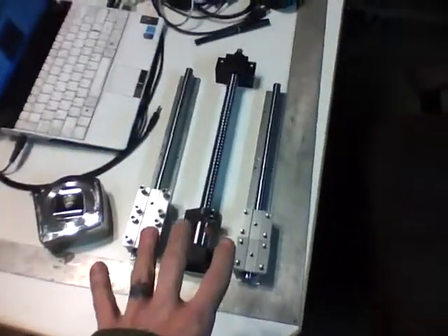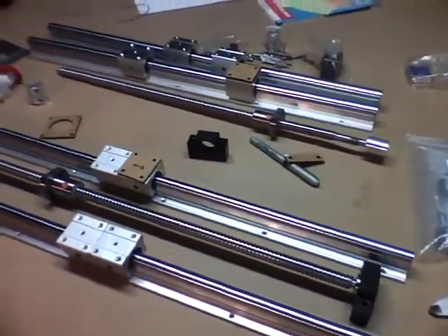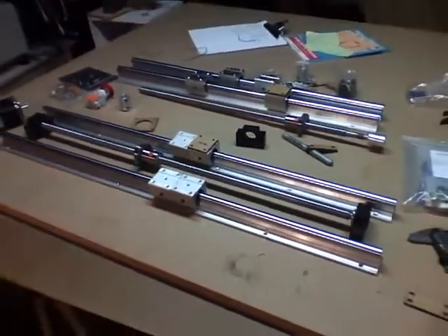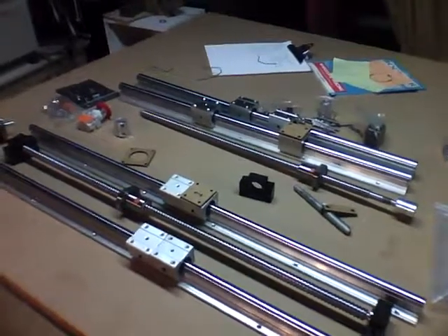So as we stand now, more staring at stuff, more designing — but those are the parts I'm going to build this thing out of, how big they are, what I paid, and where I got them. More can be found at rocketbrandstudios.com — on the left-hand sidebar there's a link to the blog. More videos to come.